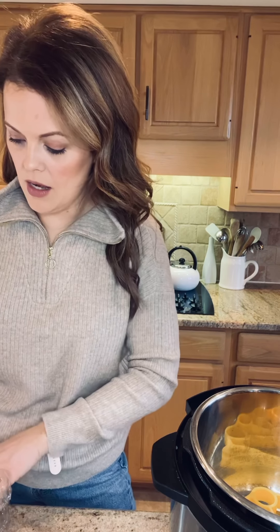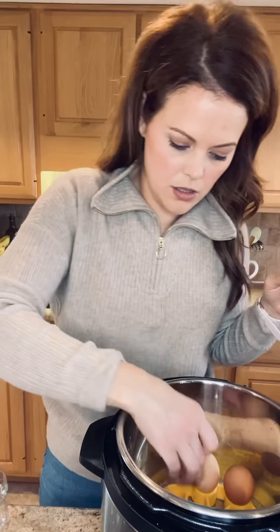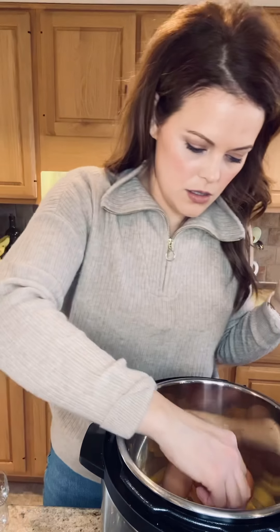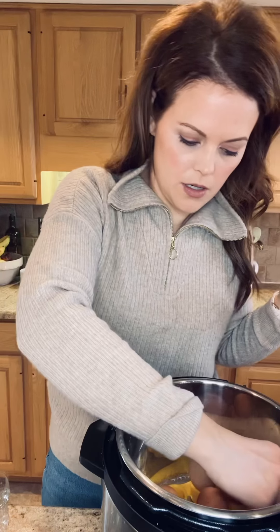It holds nine eggs but I'm going to do six. You just set them in the little holes of the rack right in the bottom of the Instant Pot. Then you're going to dump one cup of water in.